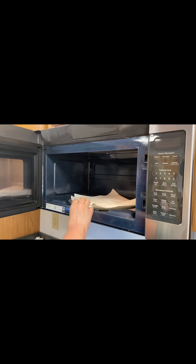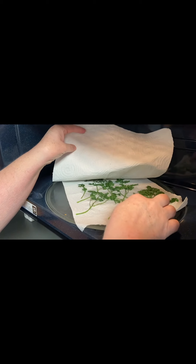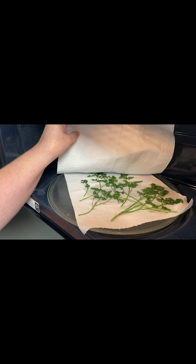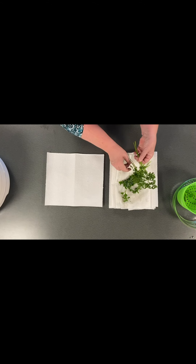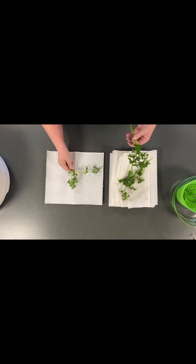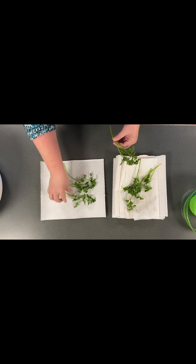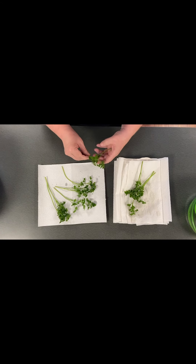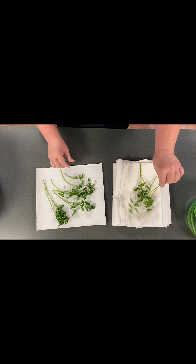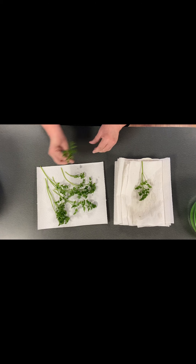Microwave drying is another good option. However, a microwave oven with a wattage rating of 1000 or higher may heat too fast to use this method. Arrange washed and dried herbs one layer thick between paper towels. The length of time will depend on the amount of herbs and the power level of the microwave oven. Microwave on high for two to three minutes and check. Continue drying for 30-second intervals and check in between for dryness. Watch carefully to make sure the paper towels don't catch fire.